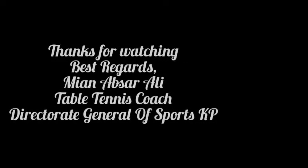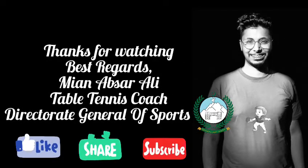Please don't forget to like, share and subscribe to our channel. Thank you so much and stay tuned for more videos.